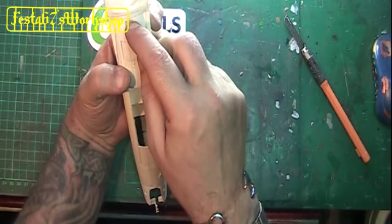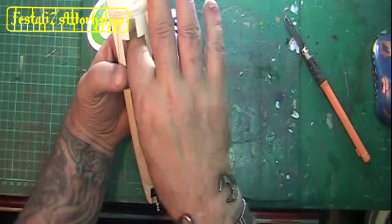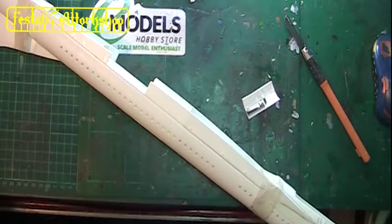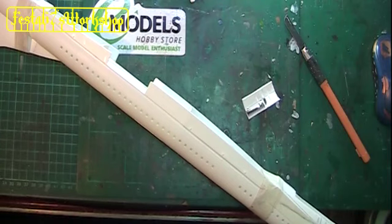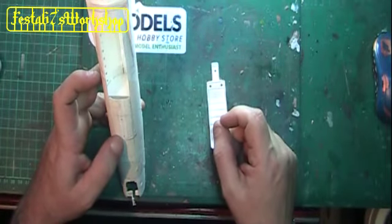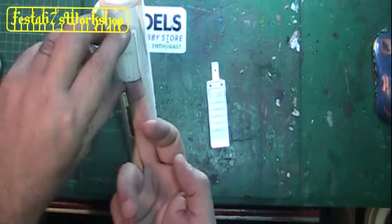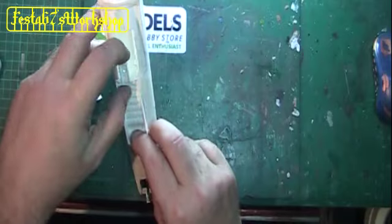I'm then going to notch out for this piece out of there, and then that piece is going to go in there. So you've taken that section out of there - it's going to go up there, and then that, it's going to go in there.